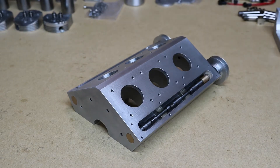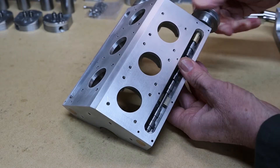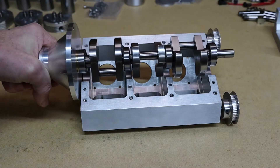Hello and welcome to the workshop. This is the last video of making the camshafts, so I'll put them in the cylinder block now ready. In this video I'll be assembling the rest of the engine. I'll start off with the crankshaft — there's the crankshaft in the cylinder block.